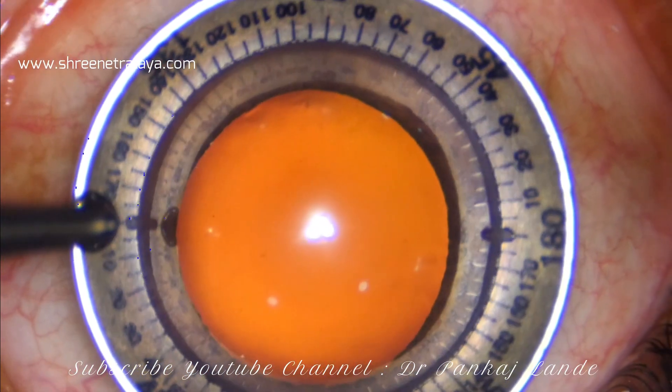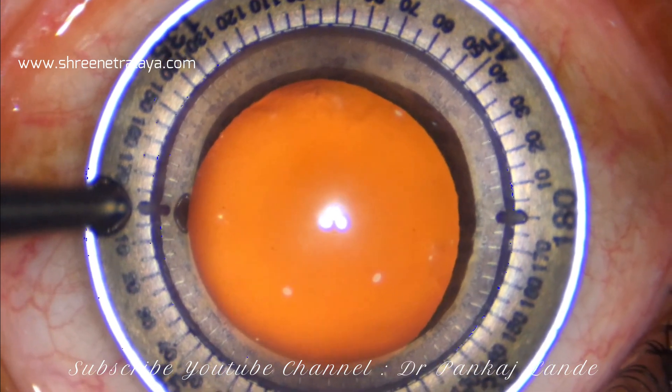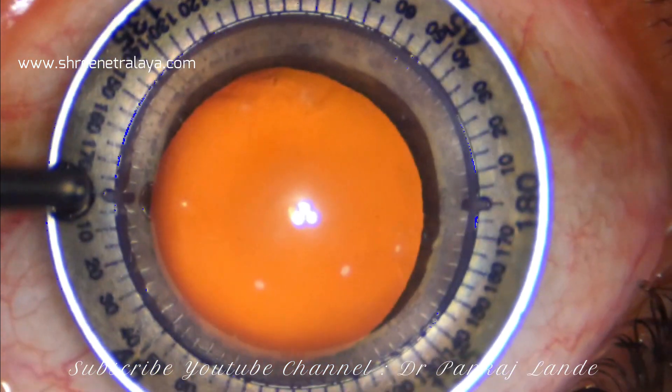This case is a soft cataract and the patient is wearing glasses of minus 9. The patient is myope with a cylindrical power of 0.75.